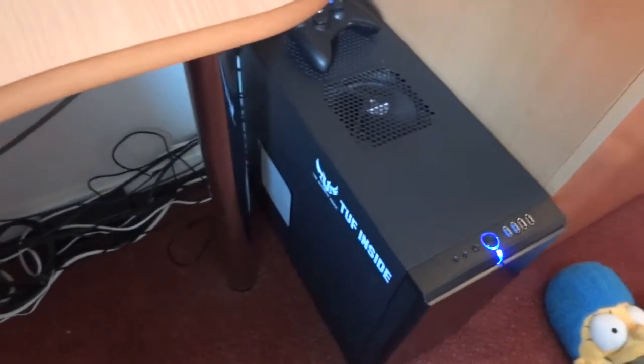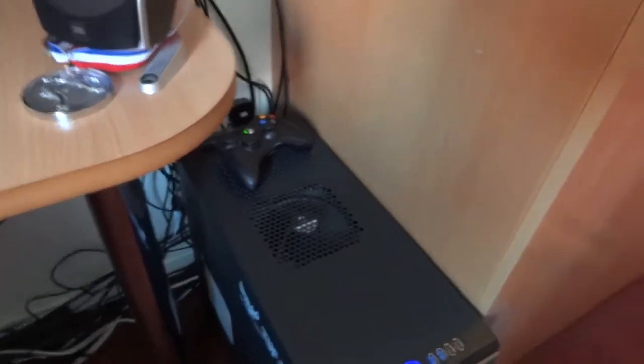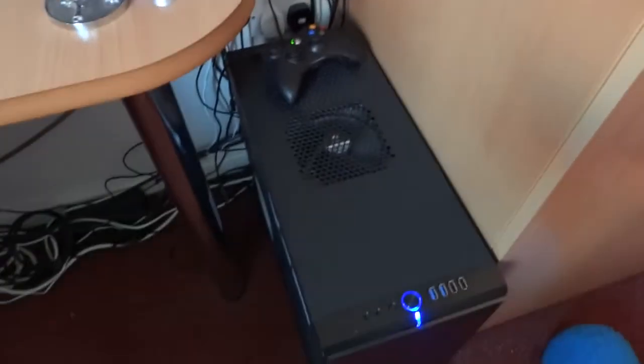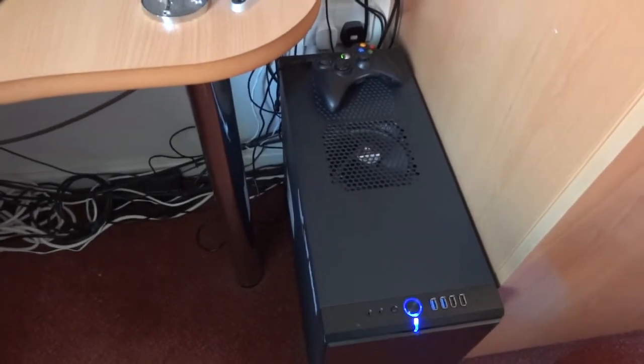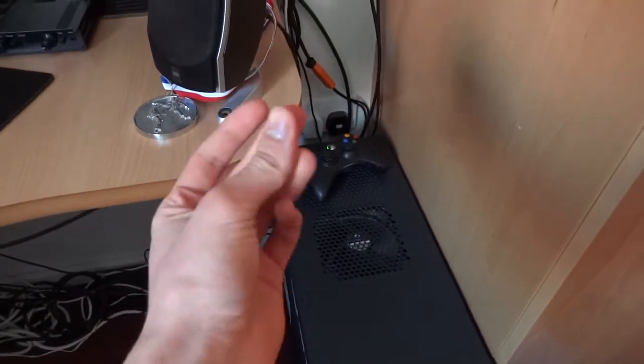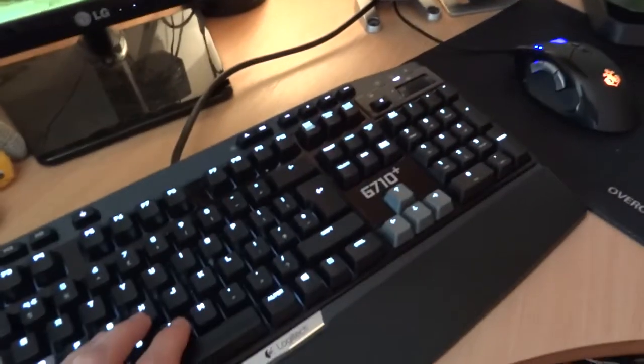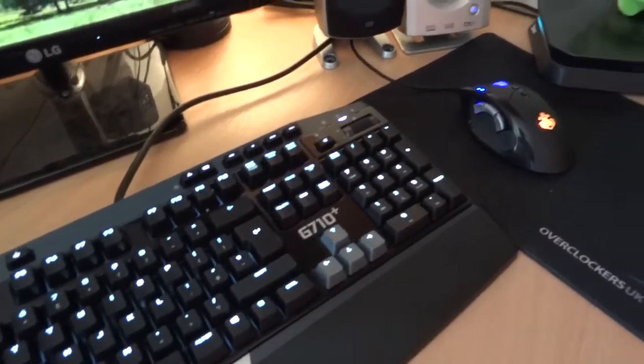I'll put it down in the description. And now, next I wanted to show you the noise levels of my computer — how noisy is my computer. So just to give you an idea of noise, this is a click, mouse, mechanical keyboard.